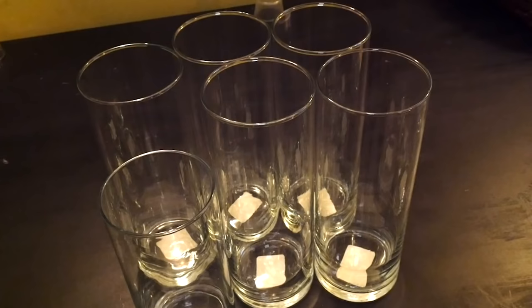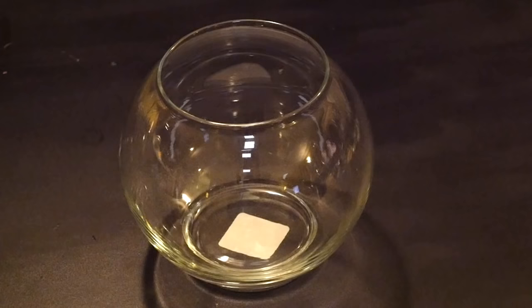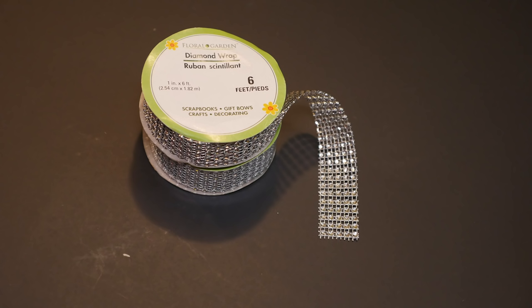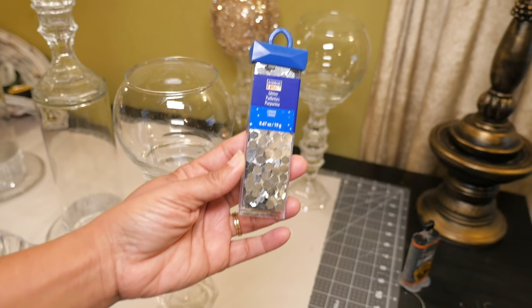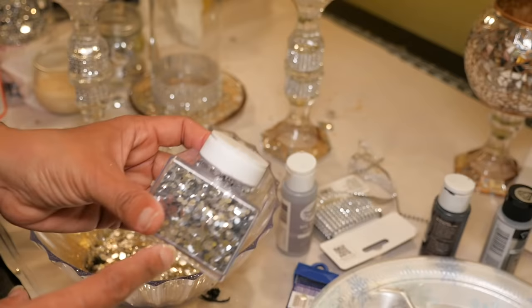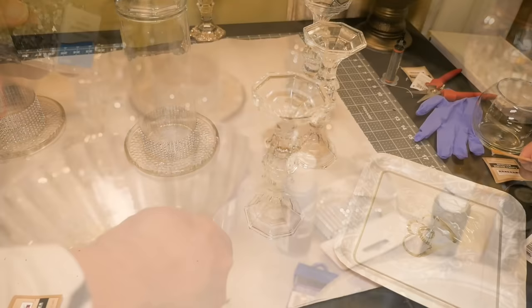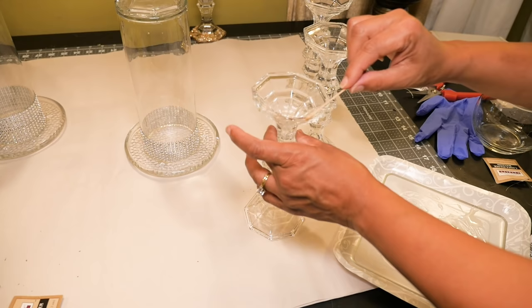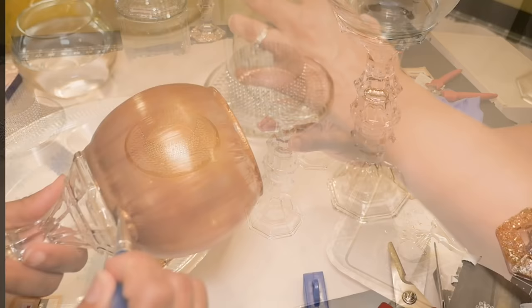Number 7: the sparkling event centerpiece. To make these pieces I'm using Dollar Tree glass cylinders, candle holders, a round candle bowl, and a decorative glass bowl. I'm also using diamond wrap, large pieces of silver glitter, medium pieces of silver glitter, along with small and fine pieces of gold glitter. Using Gorilla Epoxy glue I put together different formations of glass pieces, making some smaller side pieces by gluing two candlestick holders and one bowl on top.